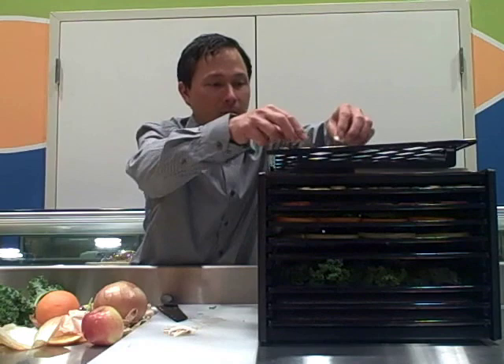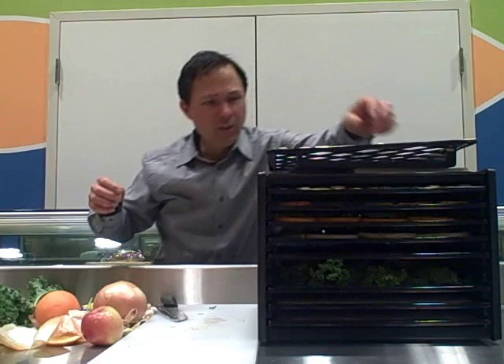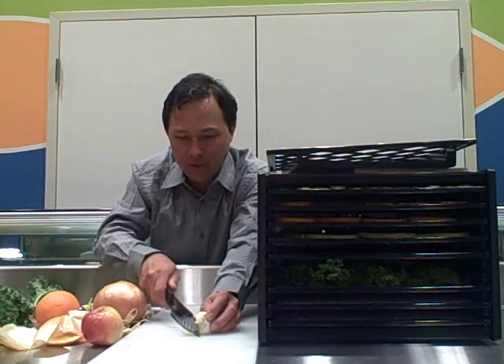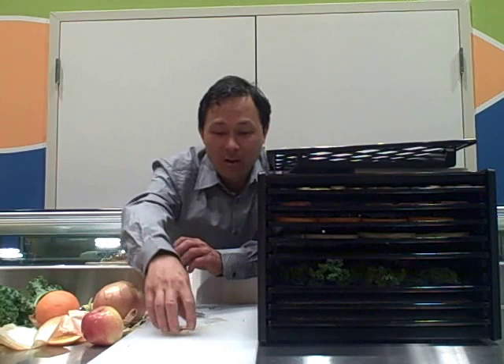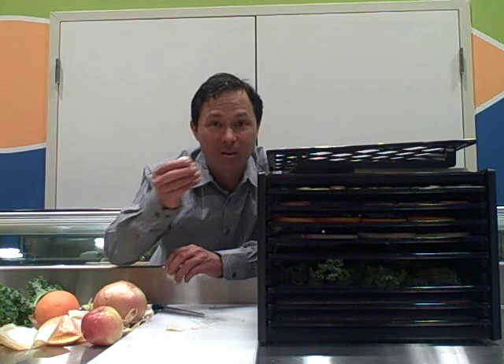That was easily one mushroom cut up and we're going to put that on the tray — this is very simple, anybody could do this. The thing about dehydration is you do want to have some time on your hands, as cutting up things does take a little bit of time, but it's definitely rewarding in the end. You're going to save money on your food bill because if you had food that was going to go bad, you dehydrate it — that's more food you can eat later that you'd otherwise have to rebuy.